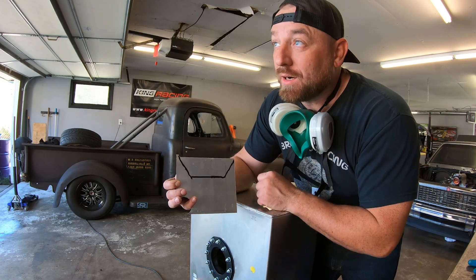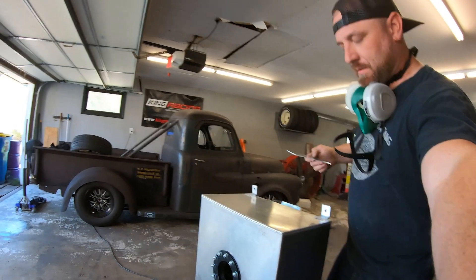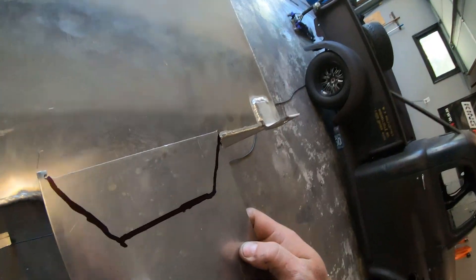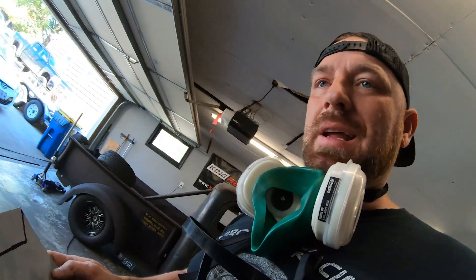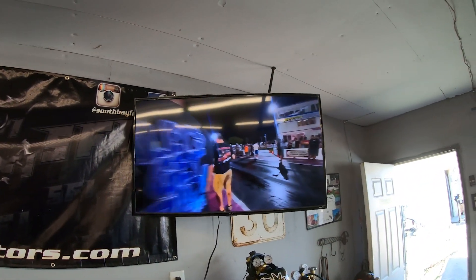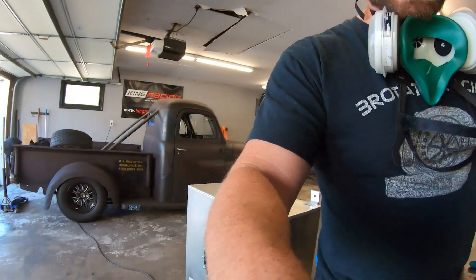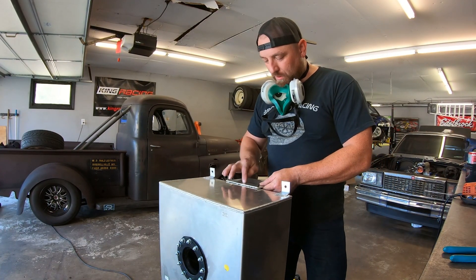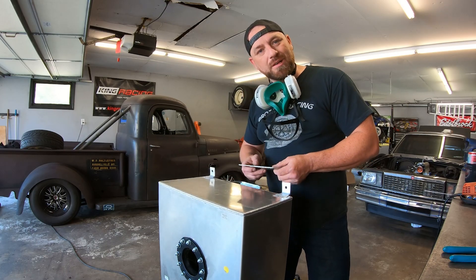Got my mark marked out, going to cut this out. Then we'll weld it on here and cover up this hole, drill it, and put a dash-12 in it. Got Brent up here getting me hyped. I'll get this cut out and then we'll weld the dash-12 right in the middle of that and keep moving on.